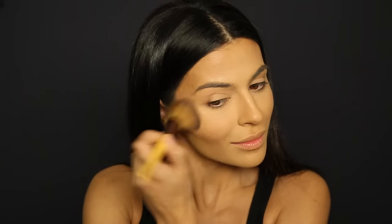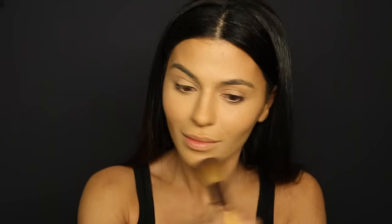Moving on to blush, I'm using the Jazzy palette by Tarte called the Bling It On Blush Palette, and the color I'm using is Beaming. As I'm applying the blush I'm also focusing on blending it with the contour — you want your contour and blush to blend really seamlessly. I also want to add a little more of a bronze glow, so I'm taking my Betty Luminizer and lightly dusting it over the contour areas and other parts of my face for that warm bronzy glow.